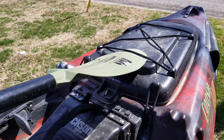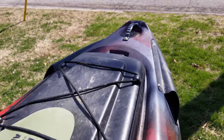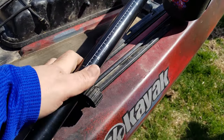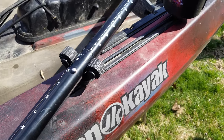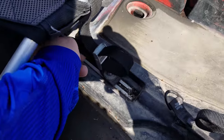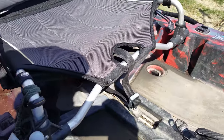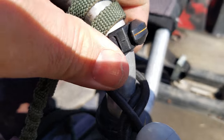I bought a Bending Branches angler paddle — that little hook on it has come in handy a few times. You just slide your paddle underneath there when you catch a fish, which is pretty convenient. The seat strap is adjustable, and when it's sucked down it really stays on — I've had the kayak tipped upside down in current several times and the seat has never come off.